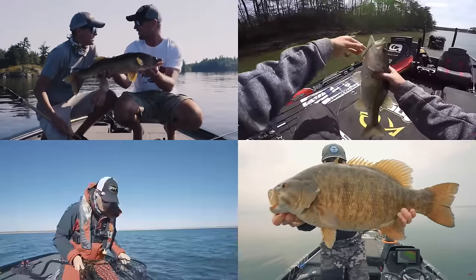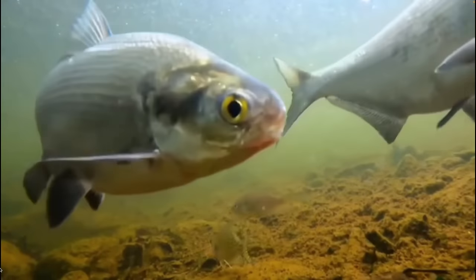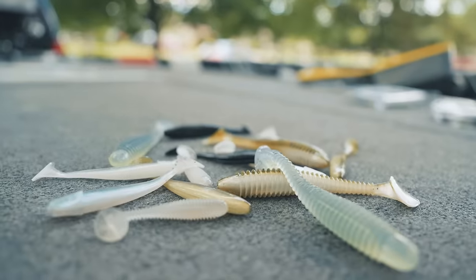No matter what kind of fish you target, they most likely eat some form of bait fish. And if that's the case, you need to be good at throwing and fully understand the soft plastic swimbait.